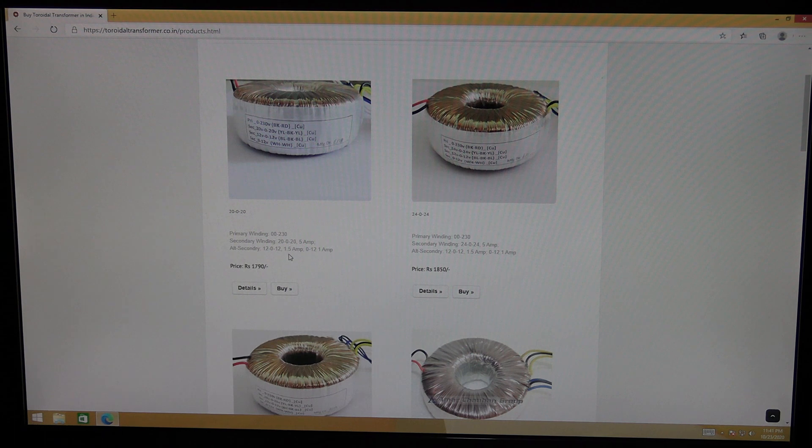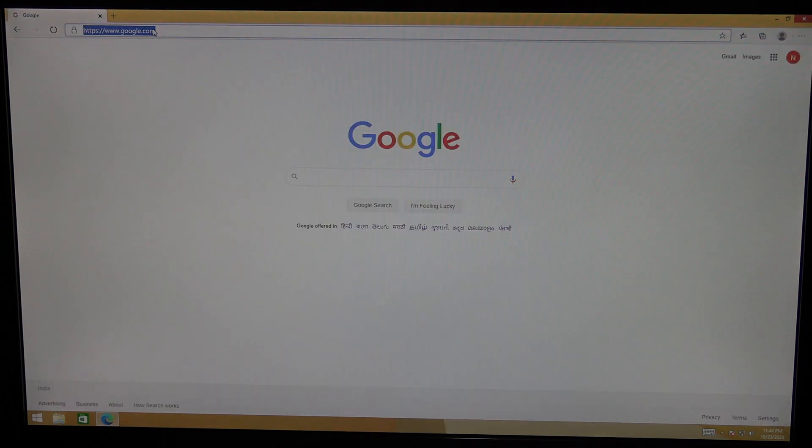This is the first website where you can directly buy a toroidal transformer. When I ordered from them — I think they are based in Mumbai — from that place to Bangalore, it came in two days and the packing was excellent.